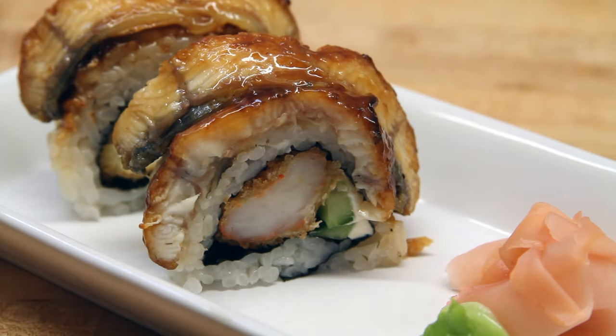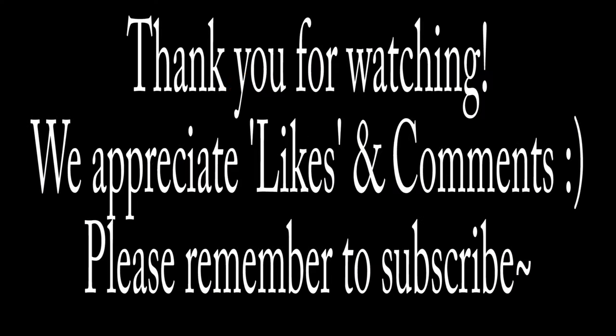This thing is great. Be sure to try this one at home because you're going to love it — guaranteed. Thank you for watching. We appreciate likes and comments. Please remember to subscribe and we look forward to seeing you in two weeks. Thanks.